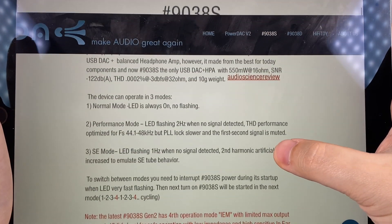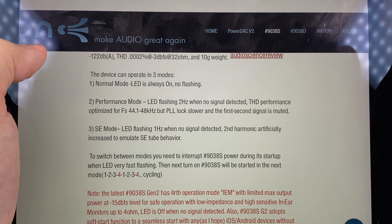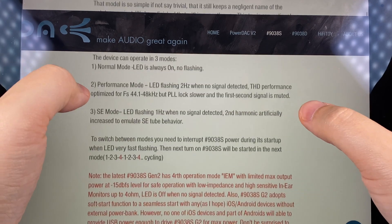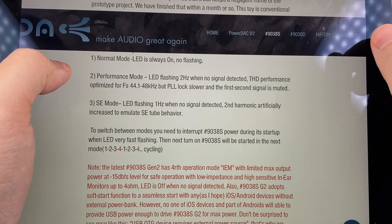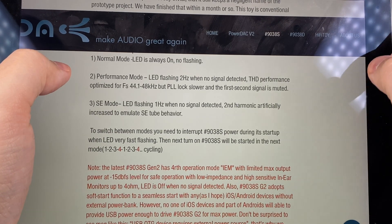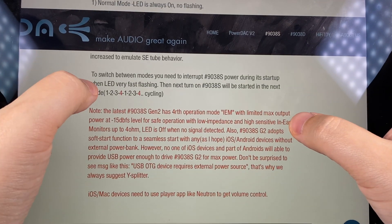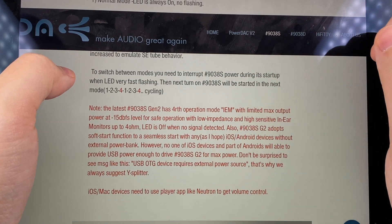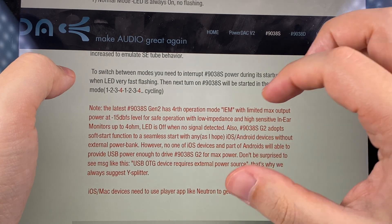The 9038S has four modes: a normal default mode, a performance mode optimized for total harmonic distortion, an SE mode that amplifies second harmonics to give a more vintage and tube-like behavior, and a second version also has an in-ear monitor mode with less output power, which is quite useful.